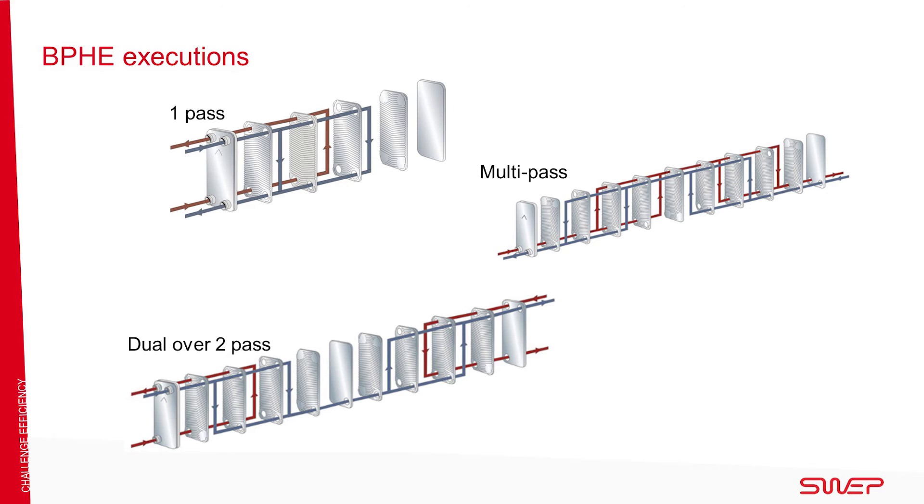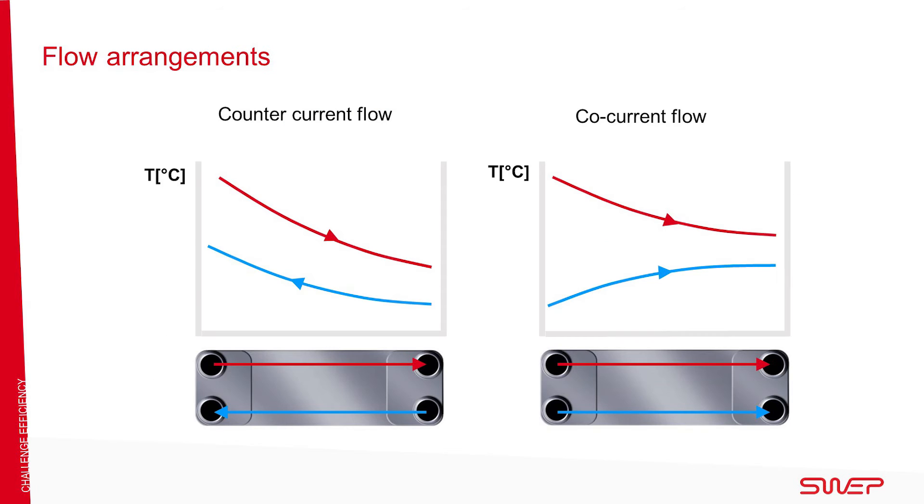The plates can be arranged in various ways. One pass is the basic arrangement, but the plates can also be arranged in a multi-pass configuration. Examples of other arrangements include dual and dual over two pass. The flow in a BPHE can be counter current or co-current. Counter current is preferred because it is more efficient.